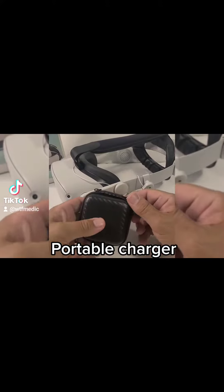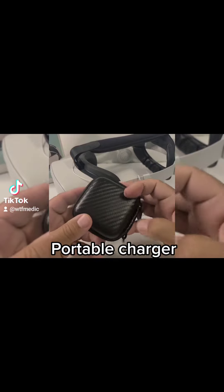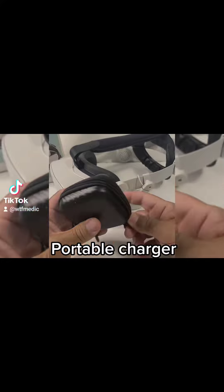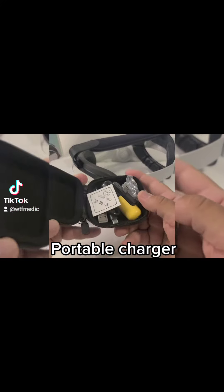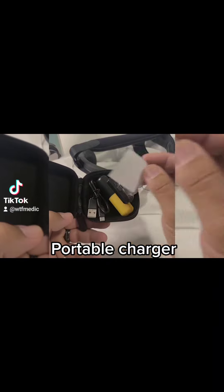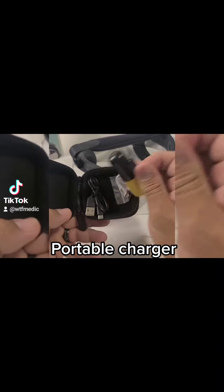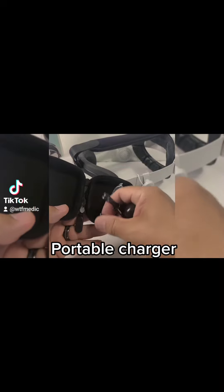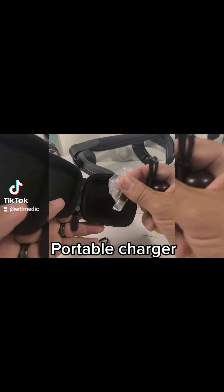Hey, WTF Medicare here. Here's a quick look at something I got from AliExpress — supposed to be a little compact charger you can use for your phone. It can charge any portable device with Type-C, and you also have a charging cable, a little cord to hook it up with.